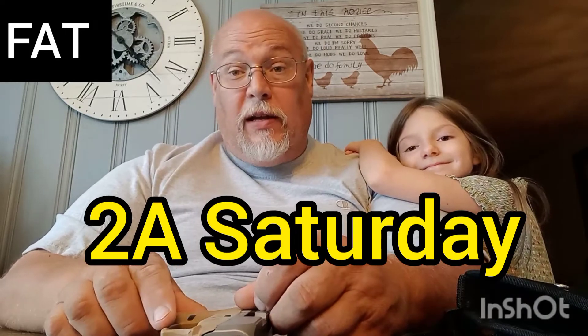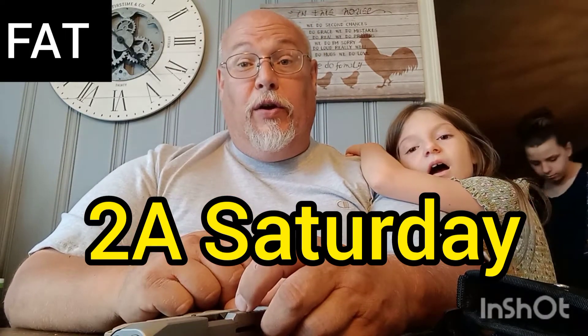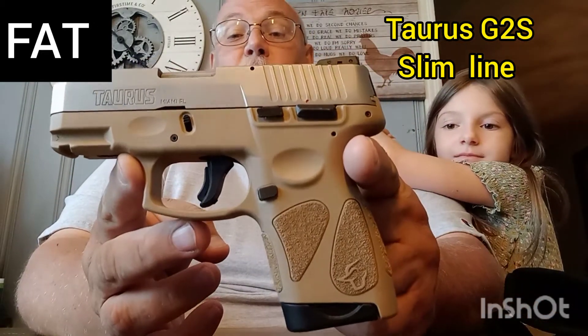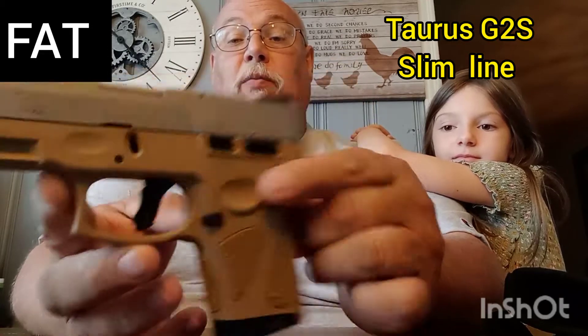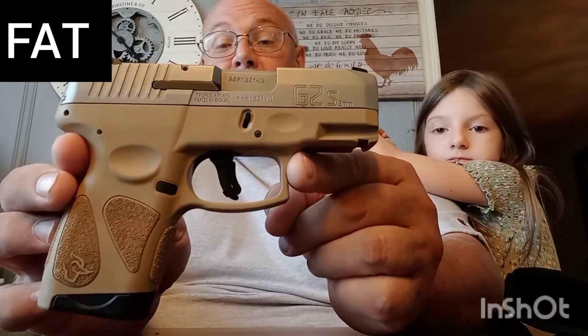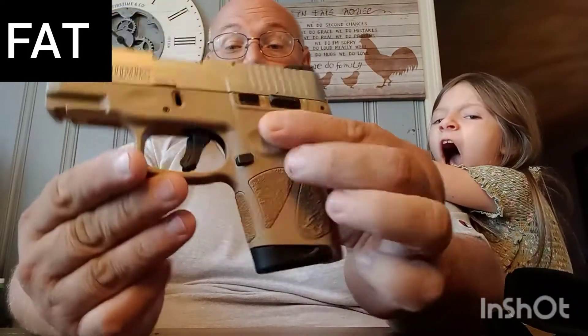Hey, this is Frank — Frank and Tina — and this is Bean. Welcome to a Saturday video. What we're doing today is a little review on this Taurus G2S. This particular one is in desert sand.